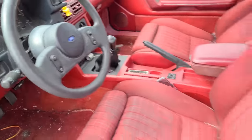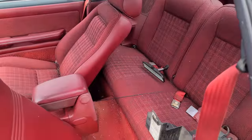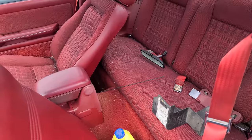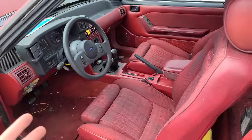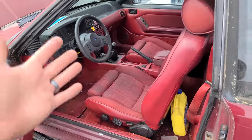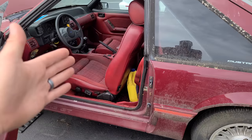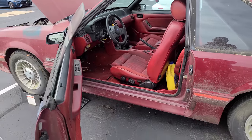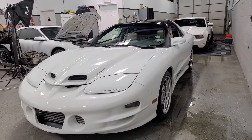We ran the Carfax and the last reported mileage was 57,000 miles back in 1991. According to our research, this car has been sitting since about '96 or '97. So it does look like this car was just driven a lot. The previous owner told us that the owner before him was in the military and he drove this from Florida to North Carolina to California many, many times while he was in the service, so most of these miles are just highway miles. Apparently he just took really good care of the car.